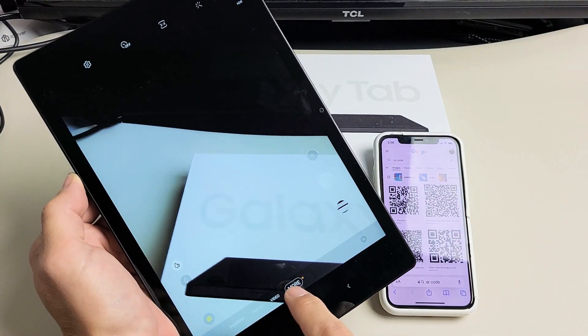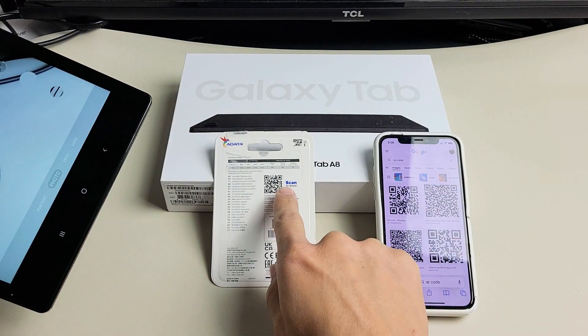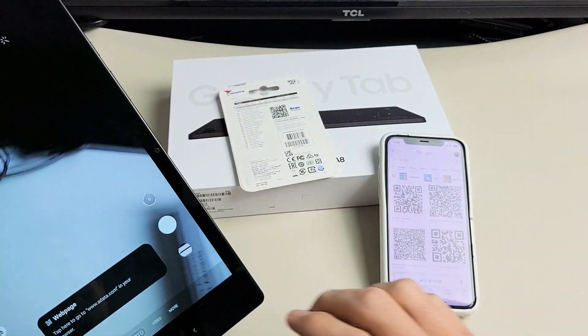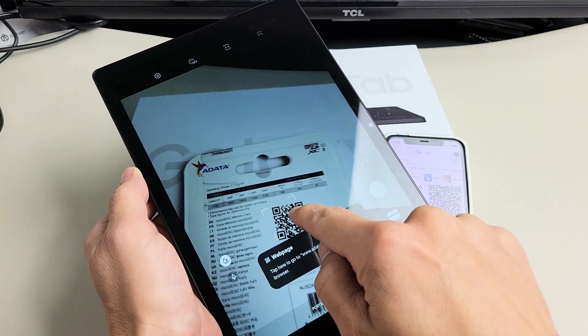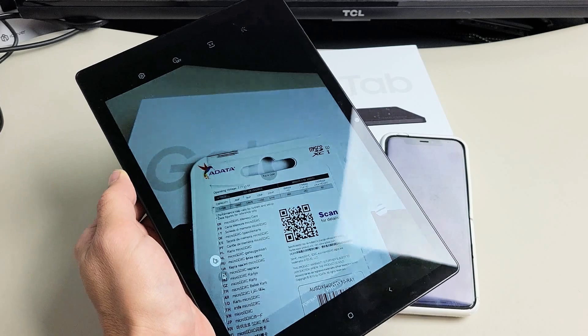So from here, just make sure you go to photos. We're going to go to photos right here and then find a QR code anywhere — it could be on a piece of paper right there. Let me go ahead and put that up here so you can see. We're going to go ahead and right there — as soon as you tap it, and this one here will bring me to a web page. I'll tap on that.